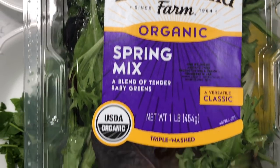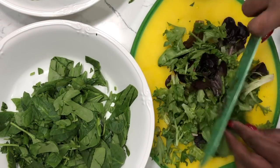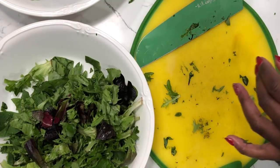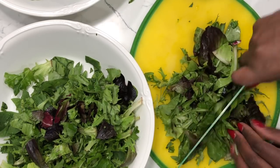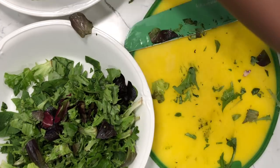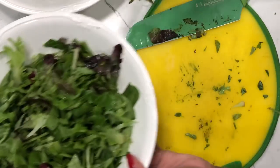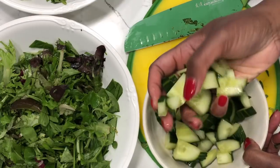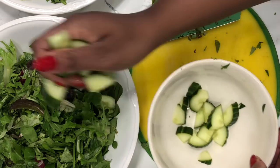Next, I'm going to add some spring mix. I like it chopped, just like the spinach, so I'm going to chop it and add it to the salad bowl. I added two handfuls of the spring mix chopped. If you are struggling with any type of heavy bleeding or menstrual cycle issues, spring mix is a good addition to your diet — you should try to eat it as often as possible. It will help build your iron. Now it's time for the cucumbers; I'm just going to divide them between the two salad bowls.